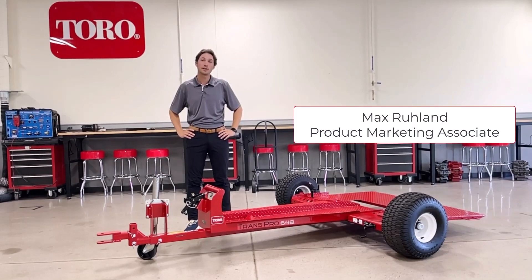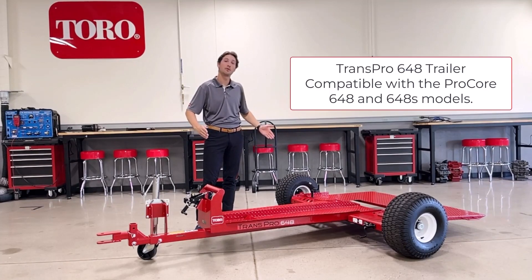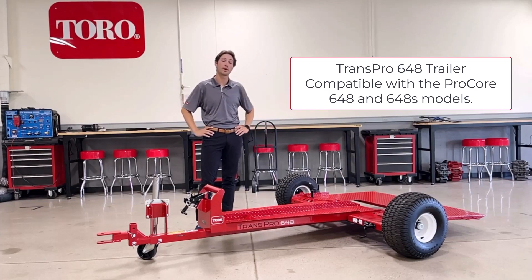Hello, I'm Max Ruhlin, Product Marketing Associate for the Toro Company. Today we're going to be talking about the new Transpro 648 trailer for the Procore 648 and 648S aerators.